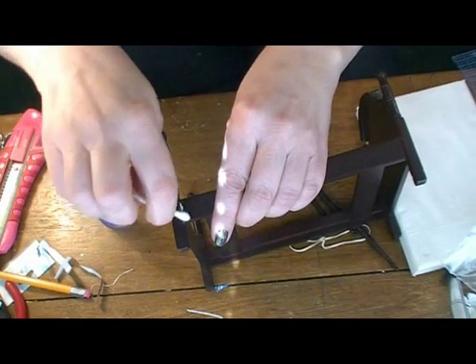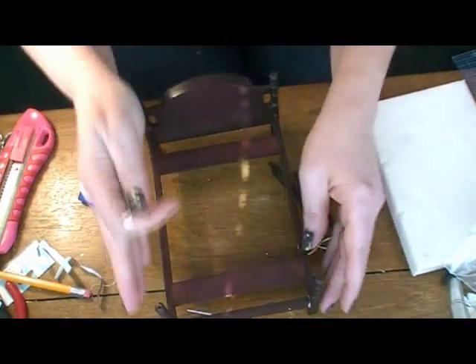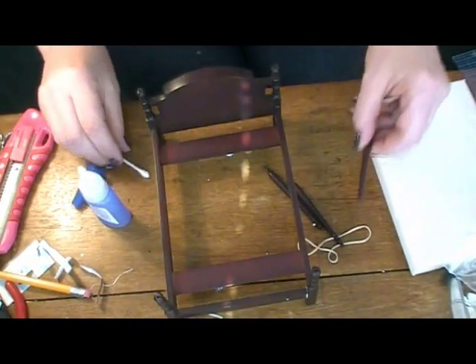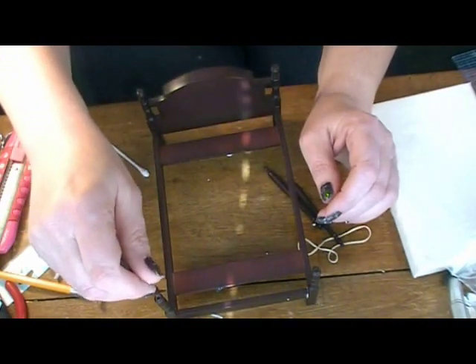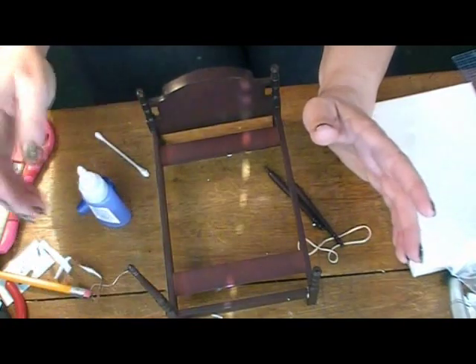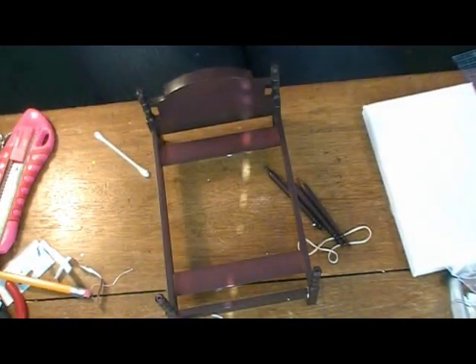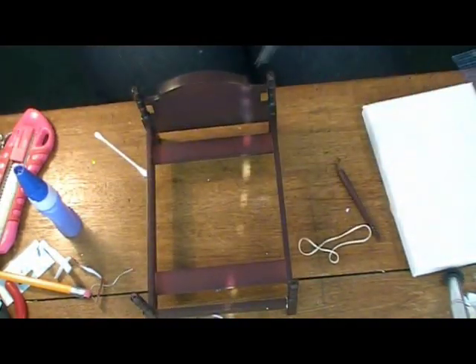Now, obviously, this will need to dry. Let's make sure it sits opposite and straight. I think I'm actually going to glue the posts on after I dress the bed, because sometimes when you glue these on and then try to dress the bed you end up breaking things. So these we'll leave until later — I'll put them back in their little plastic bag with the mattress. When this is dry, we'll clean up the rest of that glue and get started on dressing the bed.